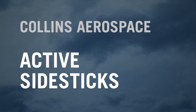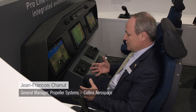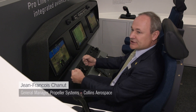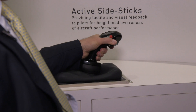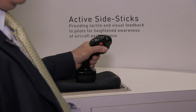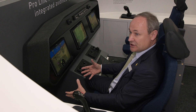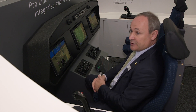We're here to demonstrate what an active side stick unit is. It's a side stick unit — it replaces the control column that is typically in front of the pilot. Not having this in front of the pilot but on the side allows direct access to the screens, and it's also much easier for the aircraft manufacturer in terms of installation.